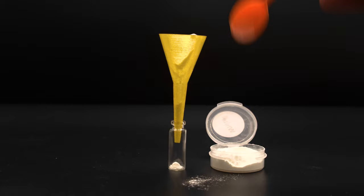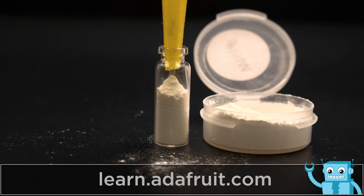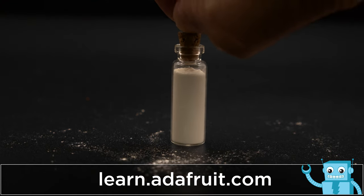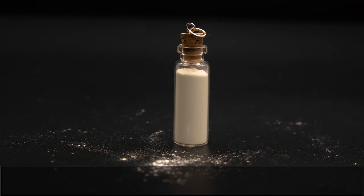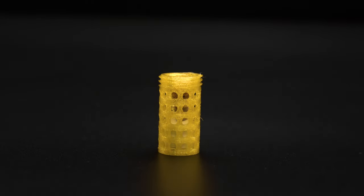Using a spoon to add small amounts at a time avoids spills and overflowing. Be sure to check out the learn guide for a full tutorial on how we put this project together. Once the vial is filled up, we can seal it with the cork tops that were included with the set — they just slip right into the canister and the cap is screwed on top, so they're nicely protected.